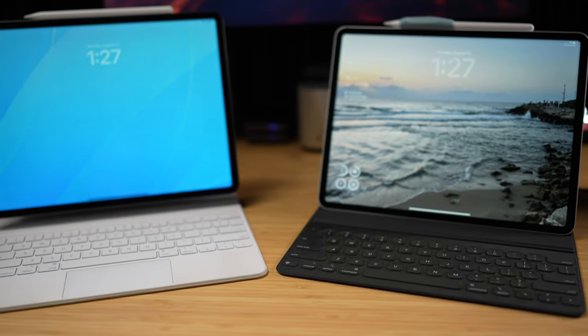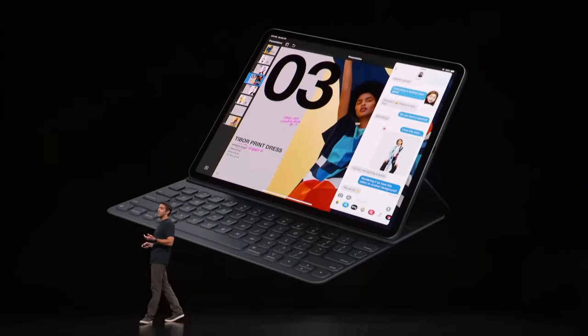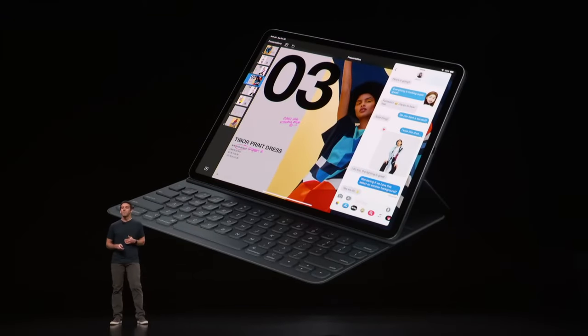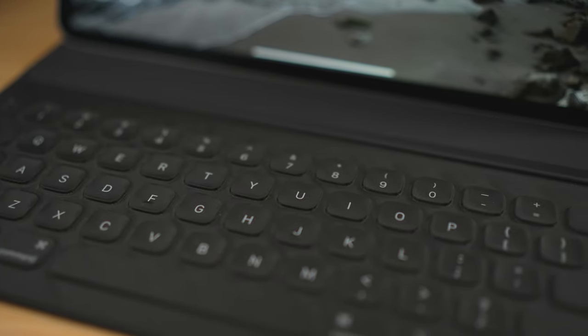I have the 12.9-inch M2 iPad Pro, and I'll be talking about pricing and use cases for the largest iPad. You can get all of these cases for the 11-inch iPad Pro, and they'll also work with the iPad Air since it also has the smart connector. The Smart Keyboard Folio launched in 2018 alongside the first iPad Pro with Face ID — the one that got rid of the home button — and I used it all the way until Apple launched the Magic Keyboard.